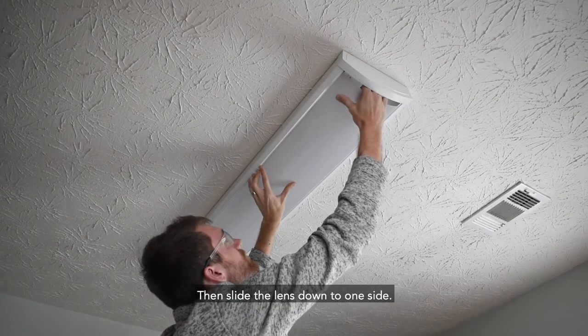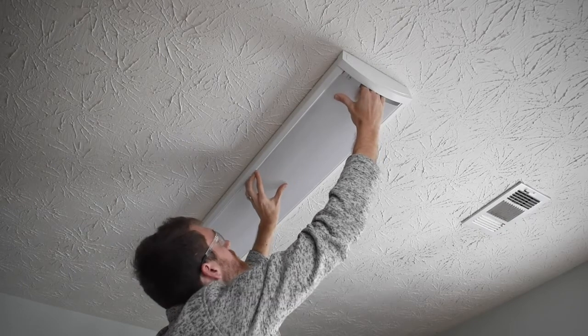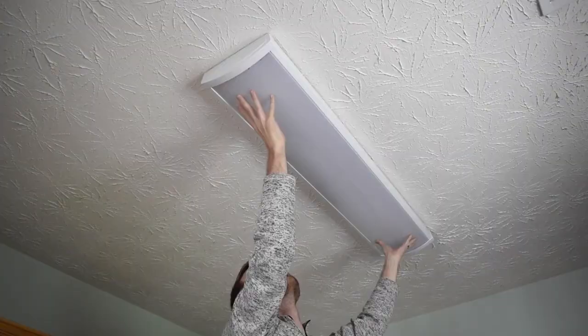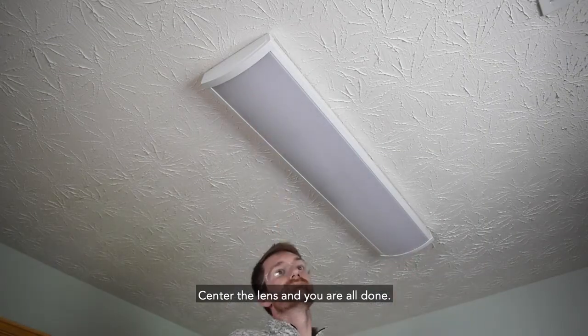Then slide the lens down to one side. Zipper it along the edge until it is fully seated. Center the lens and you are all done.